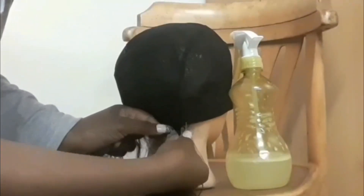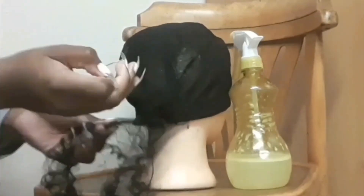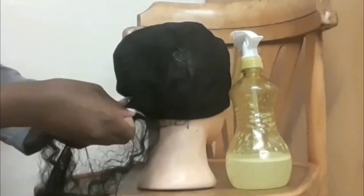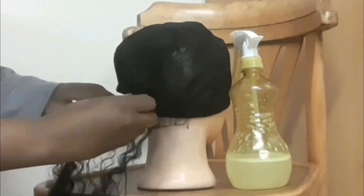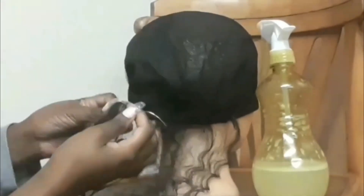Next up I'm going to be taking these curly bundles that I also got from a beauty supply store for 120 Rand. I ended up straightening the bundles because I wasn't happy with the quality at the end. I'm also going to be going in with my hook-shaped needle.